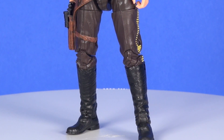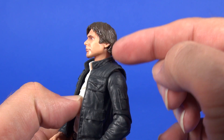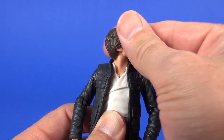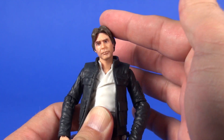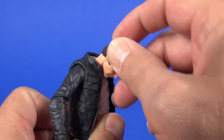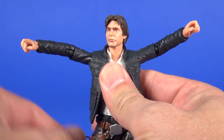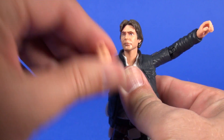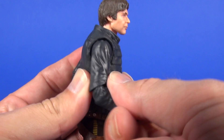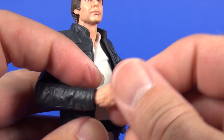For articulation, the head has the new system where the ball joint is down in the neck, giving great range of motion — spinning all the way around, side-to-side tilting, and another ball joint at the base of the neck for additional movement. At the shoulder area you're getting well above 90 degrees of range, and both arms swivel all the way around. At the elbow you get a straight-out and above-90-degree bend. For wrist articulation, both hands spin all the way around.